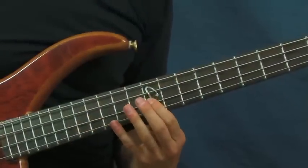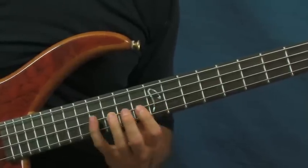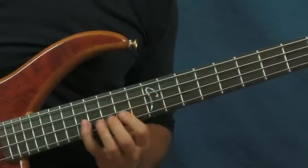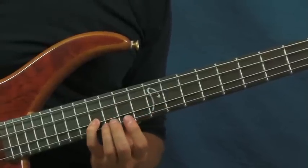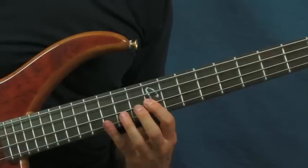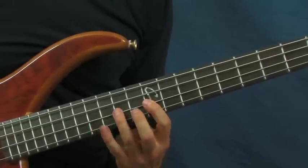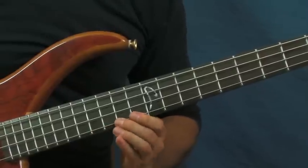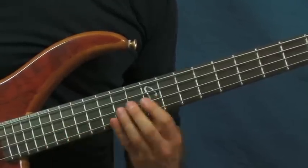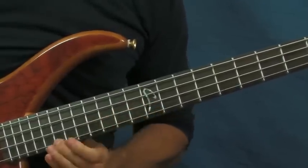You're going to start off on the 12th fret of the D string with two notes, then the 14th and then the 16th, back to the 12th, then you get the 16th, and then the 14th of the G string. Then you're going to slide up to the 19th fret — you don't have to slide, you can just hit it, but I like to slide it.